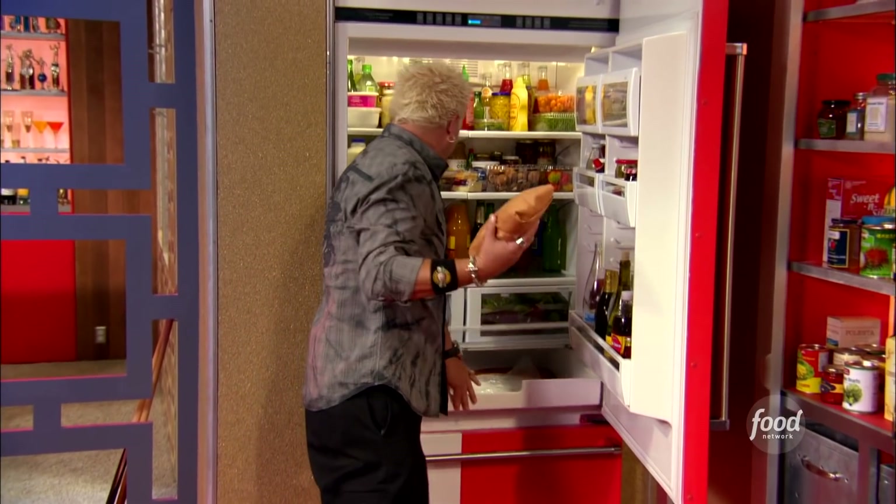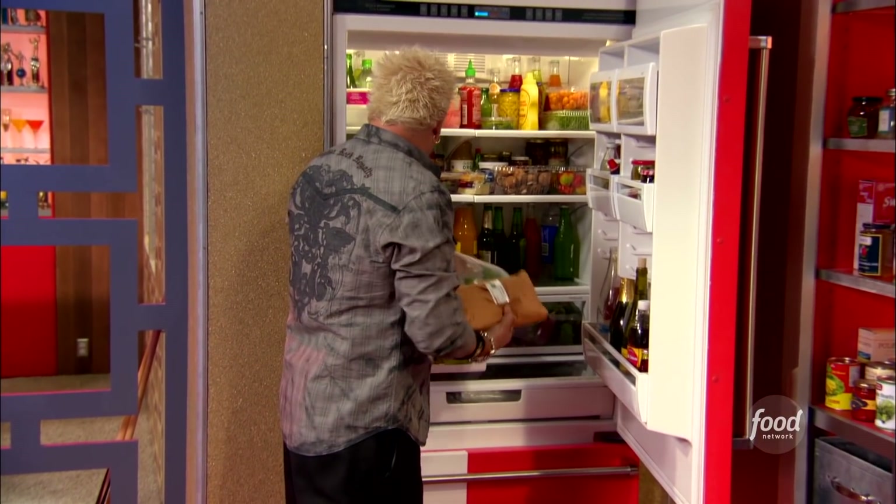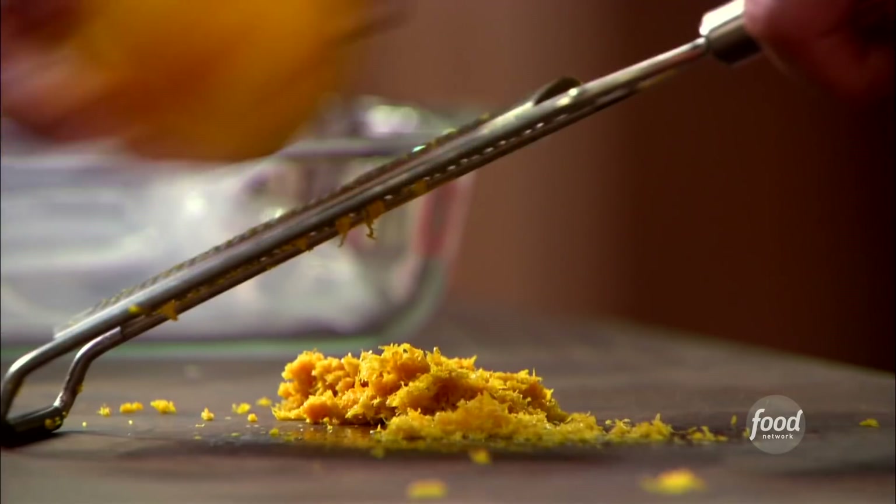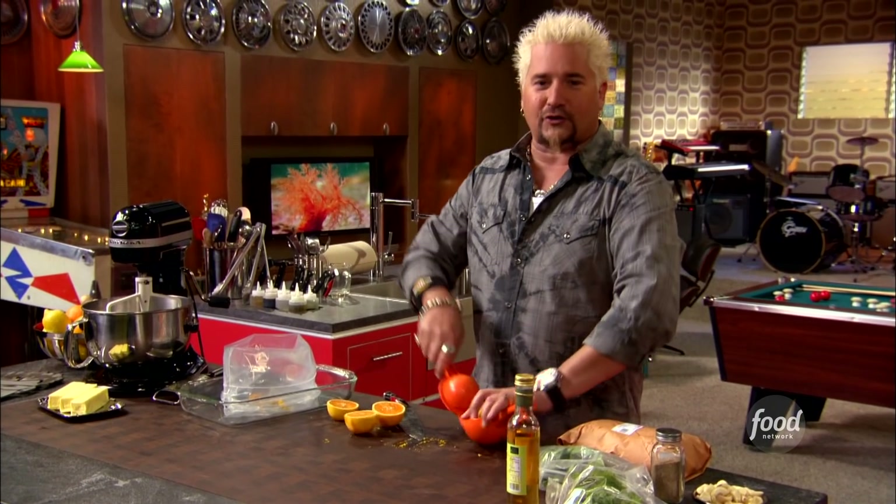Bone-in, skin-on chicken thighs. Some basil and some mint for this marinade. First, we'll go down with some of the zest. The key is always zest first, then cut the oranges, because it's really hard to zest half an orange.